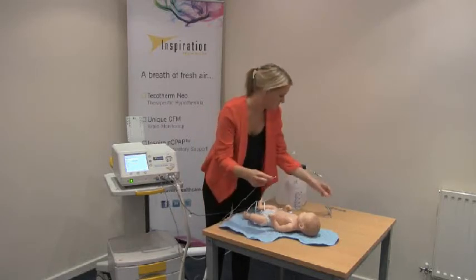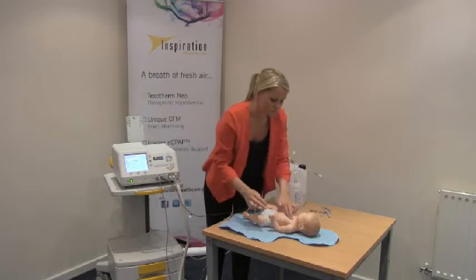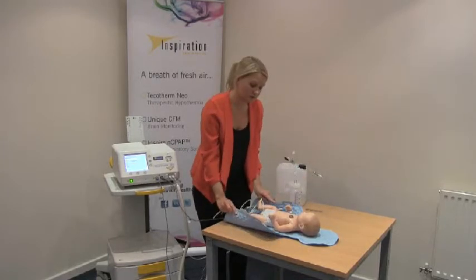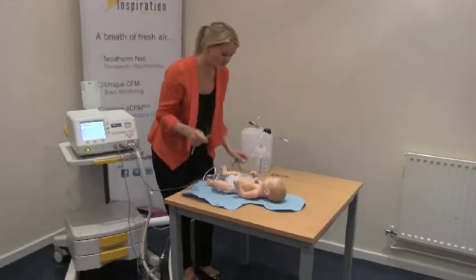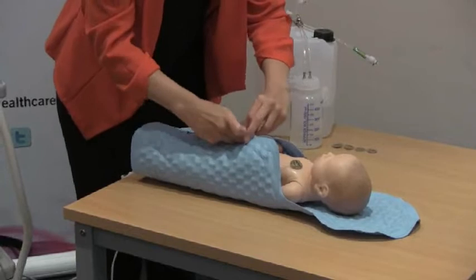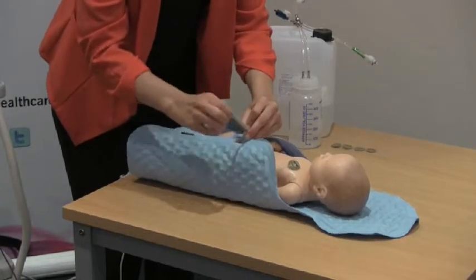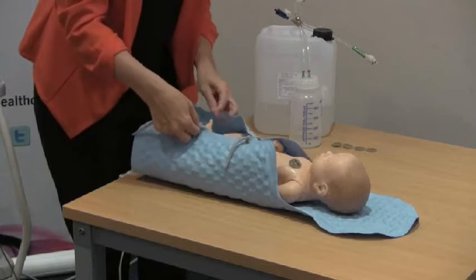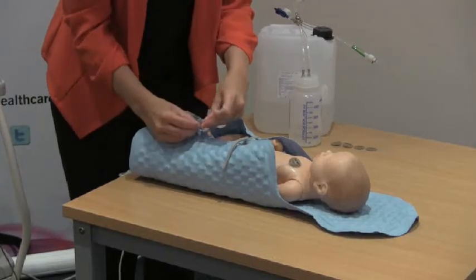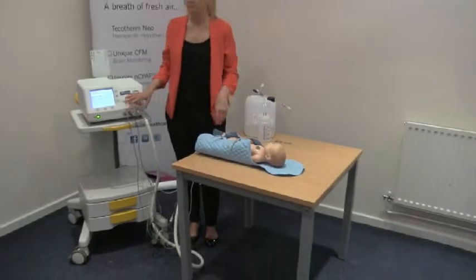The skin probe can be secured with a little temperature sensor cushion. What we need to do is wrap the baby in the mattress just using our felt ties. Wrapping the baby increases the surface area that you're cooling and just allows you to cool down quicker. And now your baby is ready for cooling.